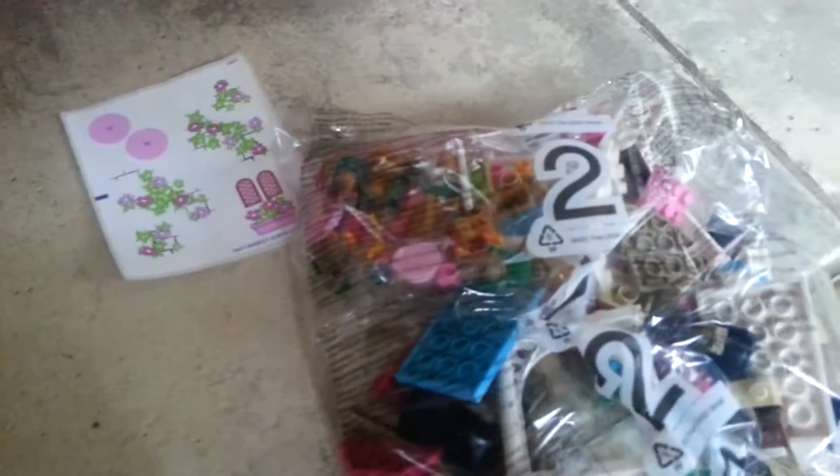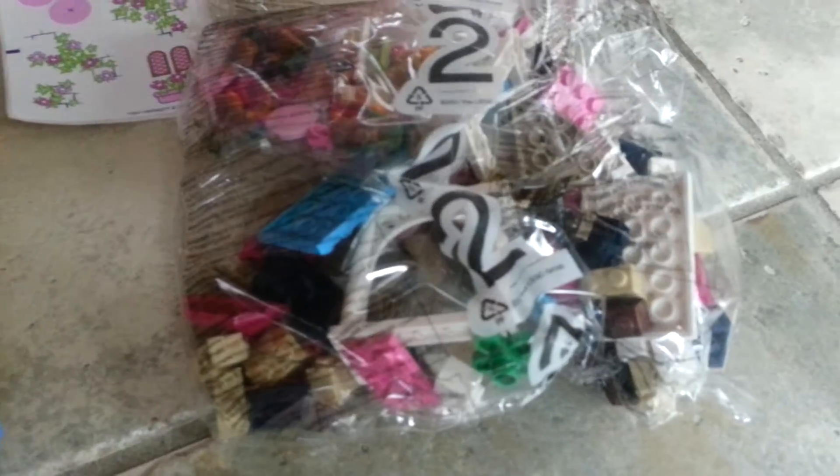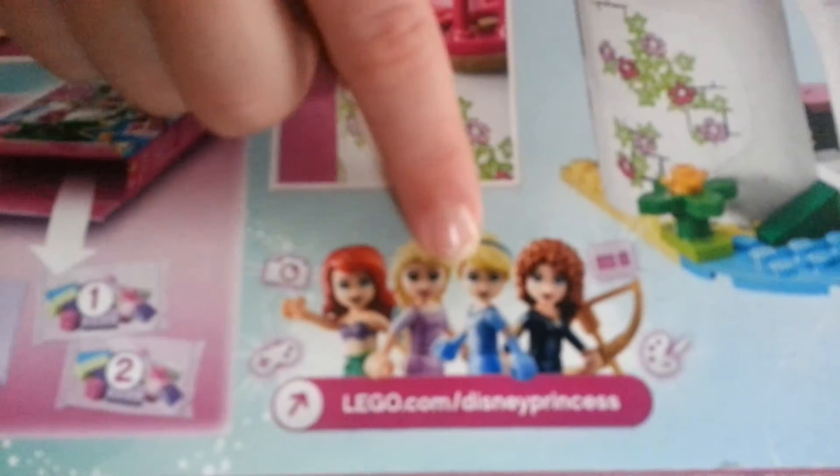There's Ariel, there's Ariel's boyfriend. Oh no, there's Ariel. So here's the box where you can get it: Ariel, Rapunzel, Cinderella, and Melinda.